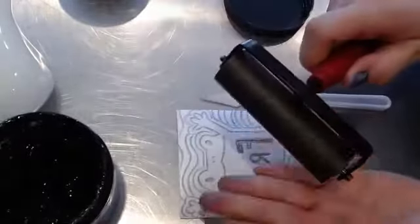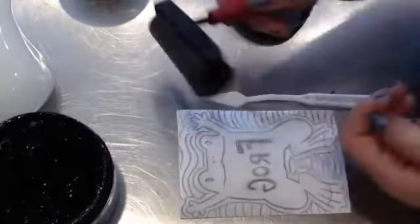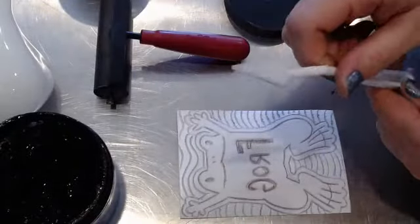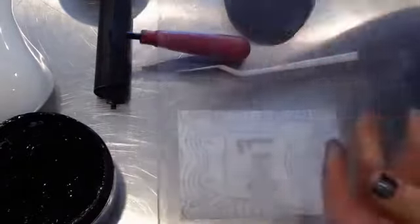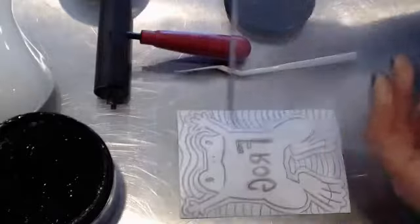We need a roller, which is basically like a rolling pin with a handle — something to move the ink around with onto a place that we can roll it out. And this is just a scrap piece of plastic. I don't even know what it's from, but it's what I use to print on.